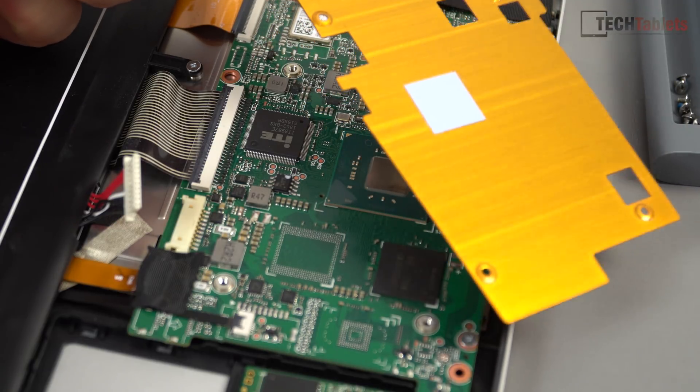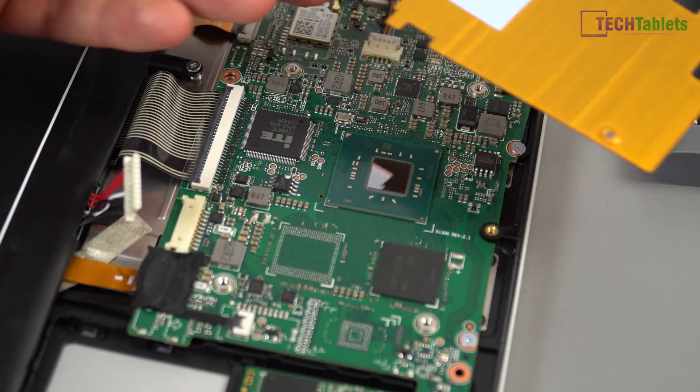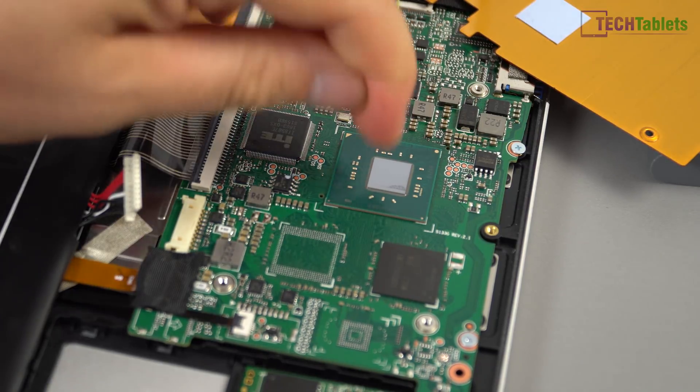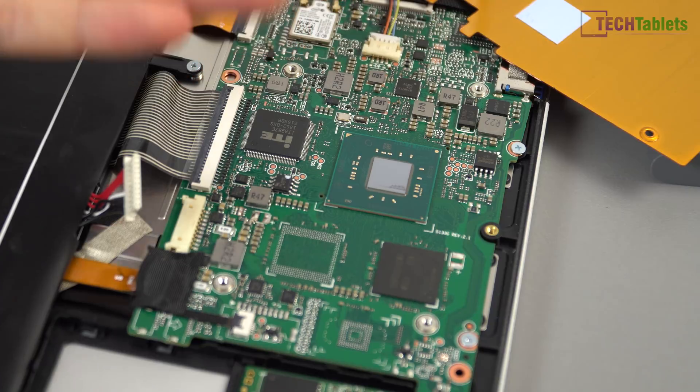I've got the heatsink off, and it just had this thermal pad on top of it. I believe what's happening in my case is there seems to be a bit of an arc to this copper heatsink, so it's not actually sitting 100% flush — not applying enough pressure to have good contact with the top of the CPU die. That's probably why I got up to 93 degrees.